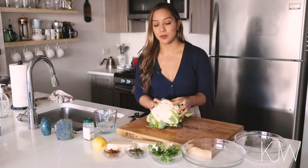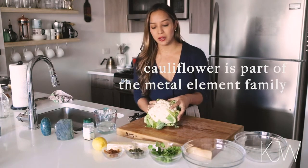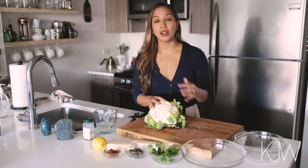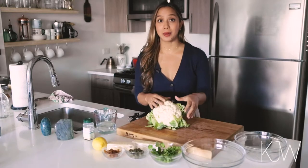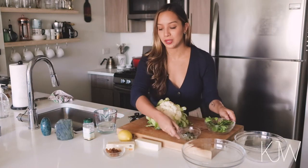Cauliflower is an awesome white vegetable. It's part of the metal element family and what's cool about that is that it helps flush out anything in your lungs and your large intestine, and believe it or not it actually helps create a rhythmic order in your body and in your life. Cauliflower, capers, and mint are all metal element foods.